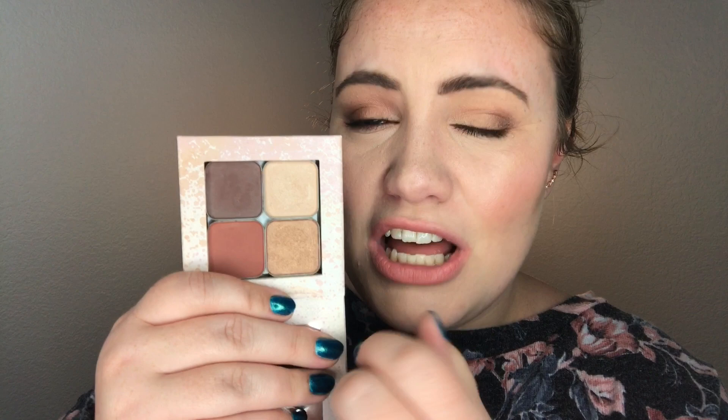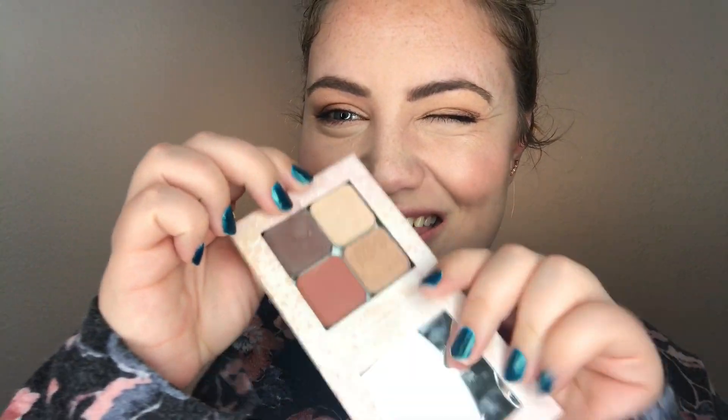I picked out four beautiful eyeshadows to do a little look with today. This is Cocoa, Zion, Bright Eyes, and Roam. These two are super new and I'm super in love with them. So I had to do something with those, decided to pair them with these gorgeous colors, and just felt so inspired and excited for fall. So let's jump right into this, and I'll show you how I did this look using this palette.